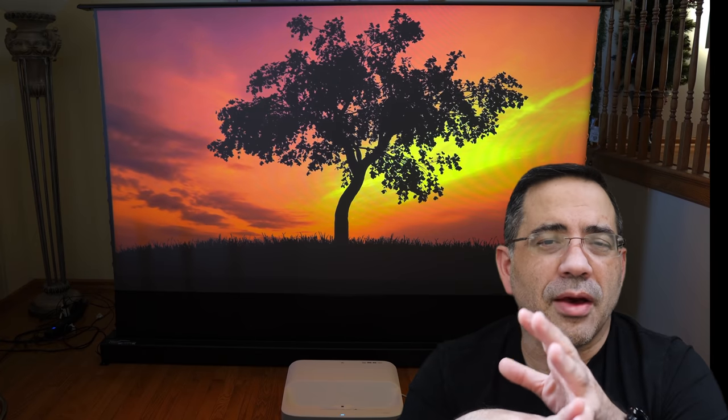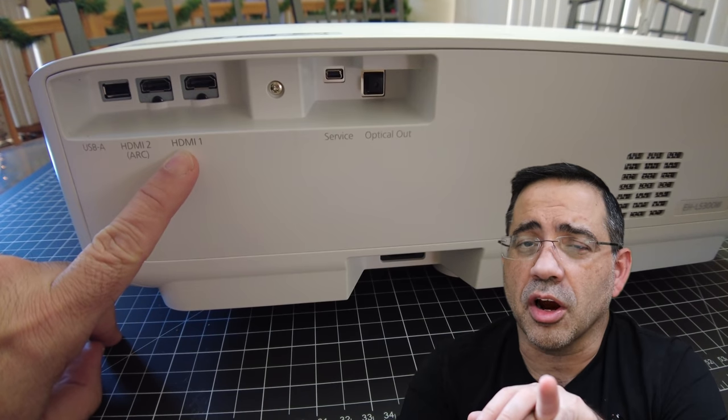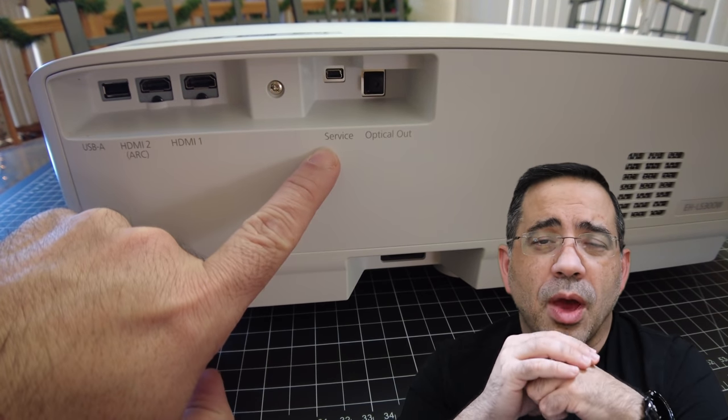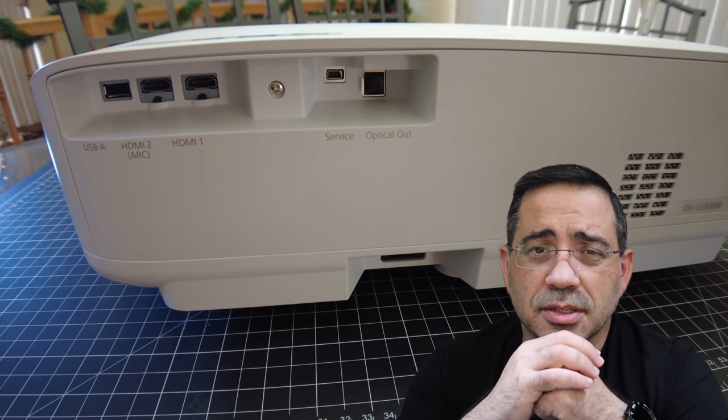On the back of the projector you have an HDMI where you'll be able to load videos. You also have two HDMIs, one of which is an ARC HDMI, and then a servicing port as well as optical out if you want to connect this to a surround sound system.